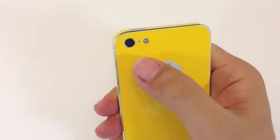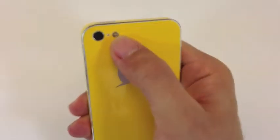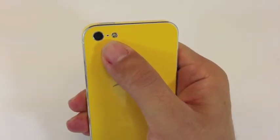So as you can see here, you see the camera, the microphone and the flash. This is well made for every device.